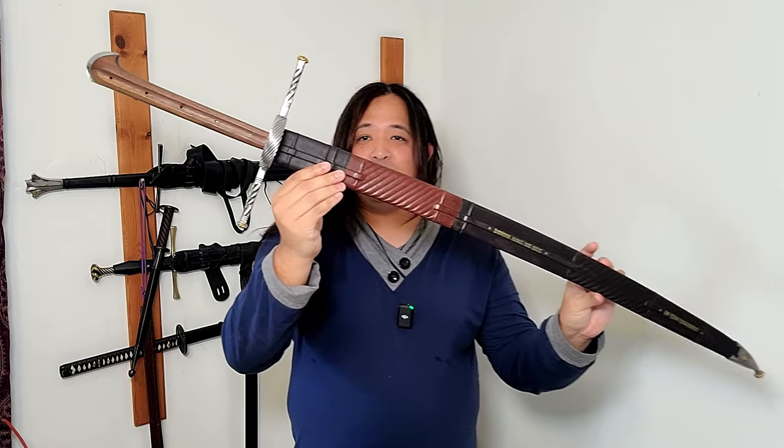Welcome back sword friends. Today we're taking a look at the Pavel Mach Kriegs Messer.